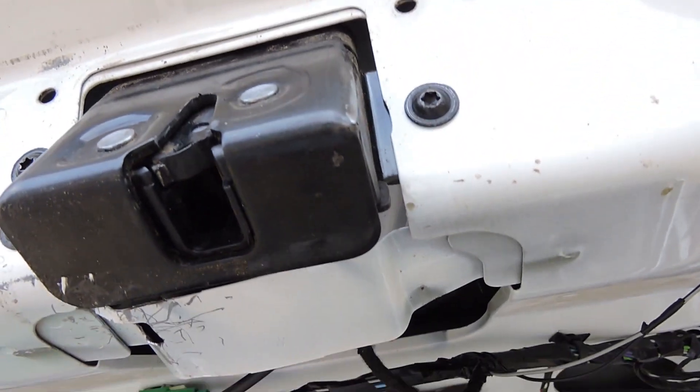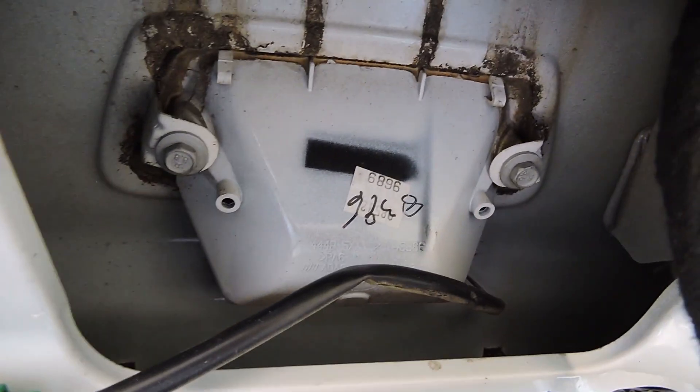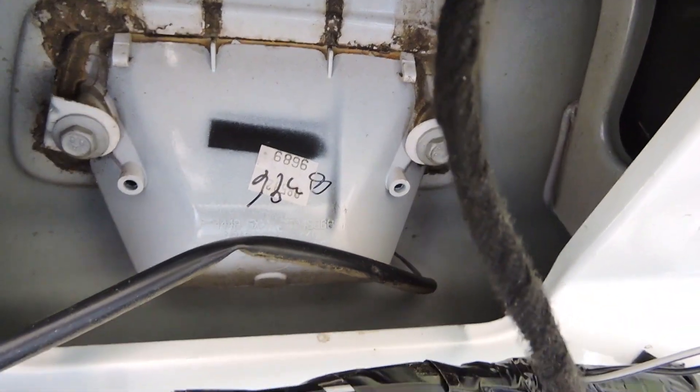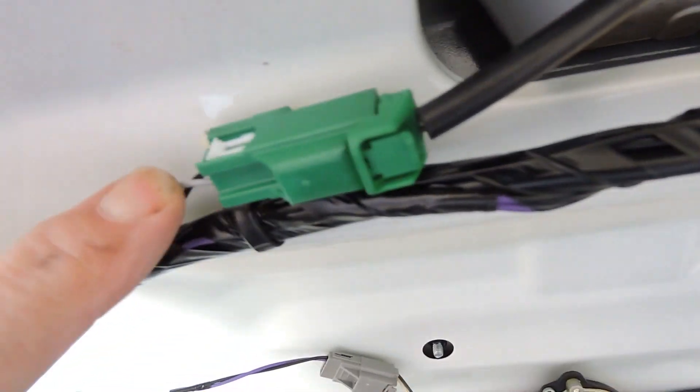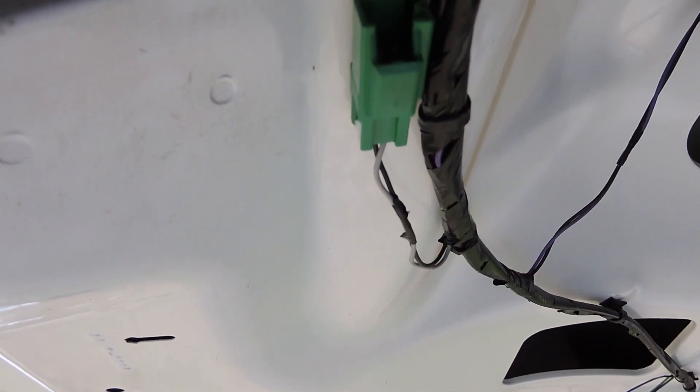The gate was not opening. As I unplug this — it's connected to the handle switch — I'll short these two wires together. I have disconnected the switch.